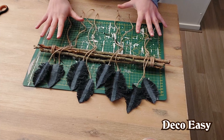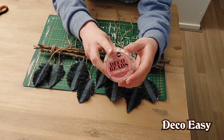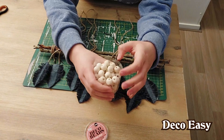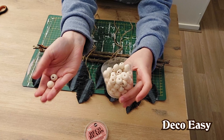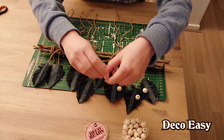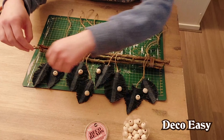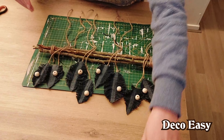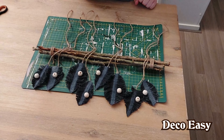I arranged everything but I'm still missing something — I want to use some beads. Just wooden beads from Action — I think the whole can was one or two euros. I counted eight pieces, one for each feather. They are a little too pale, so I'm going to get some cloth and apply beeswax to darken them.